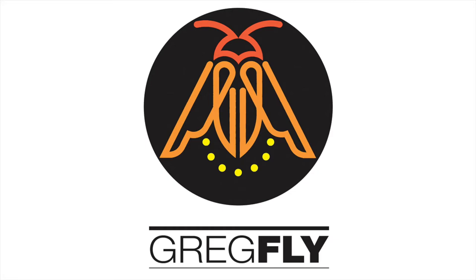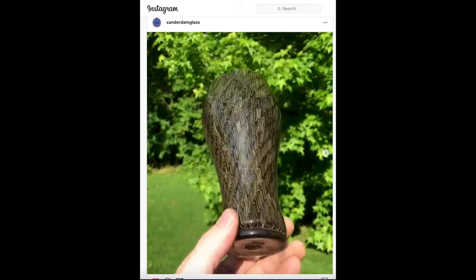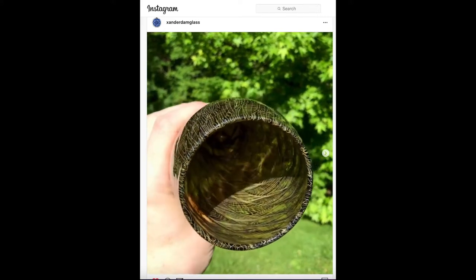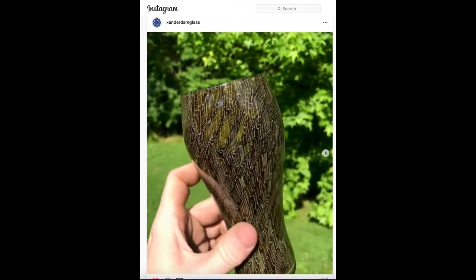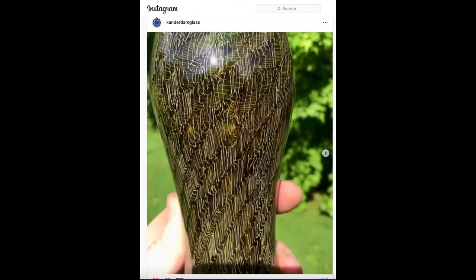Hey everyone, it's Greg Flyshaker — Greg Fly to my friends — and today I'm making a short video about a Murleto style Weizen beer glass that Xander D'Ambrosio made recently at a glass workshop at the Appalachian Center for Craft in Tennessee. That's the glass he's showing off on his Instagram feed. Go find him, go follow him.